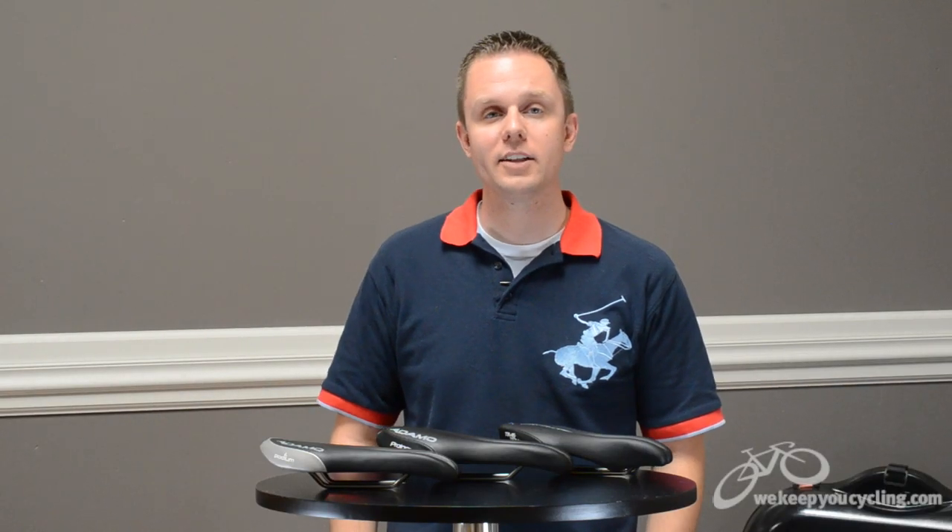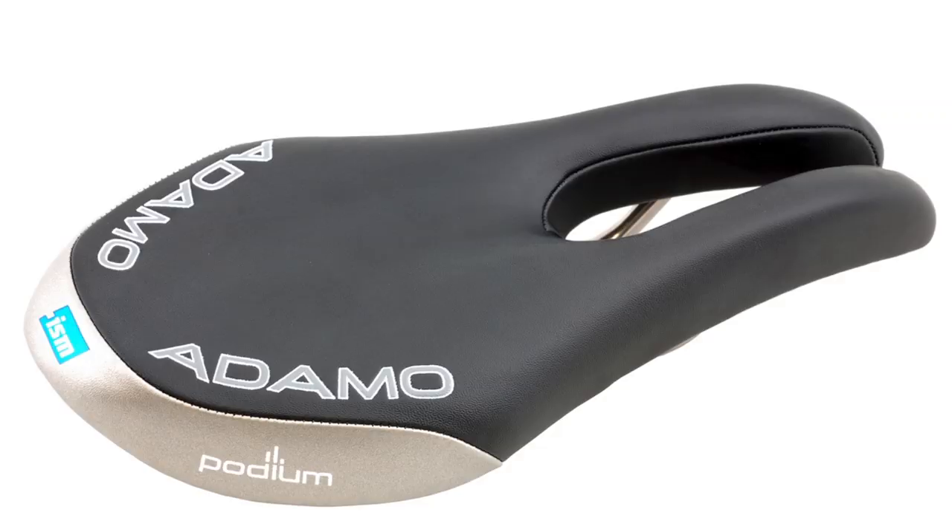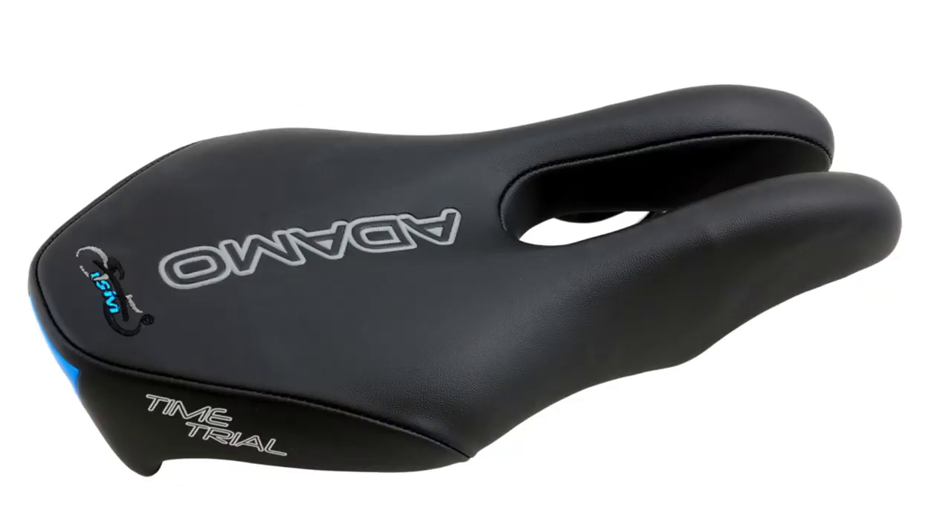Hi, I'm Rob from We Keep You Cycling and today the ISM Podium, Prologue, and Time Trial Saddles. ISM stands for Ideal Saddle Modification and what they've opted to do is take a very unconventional approach to making a saddle.